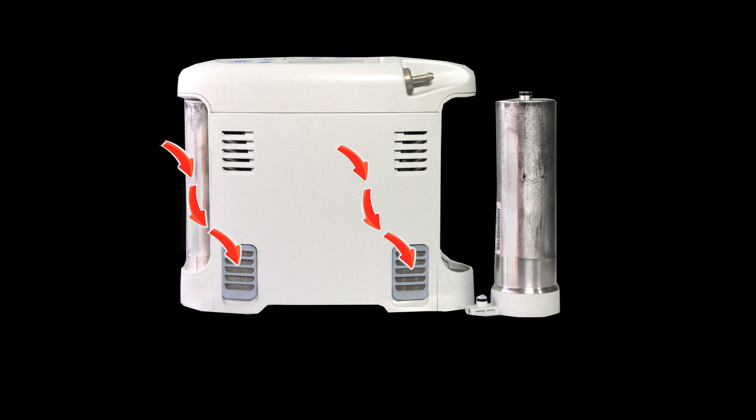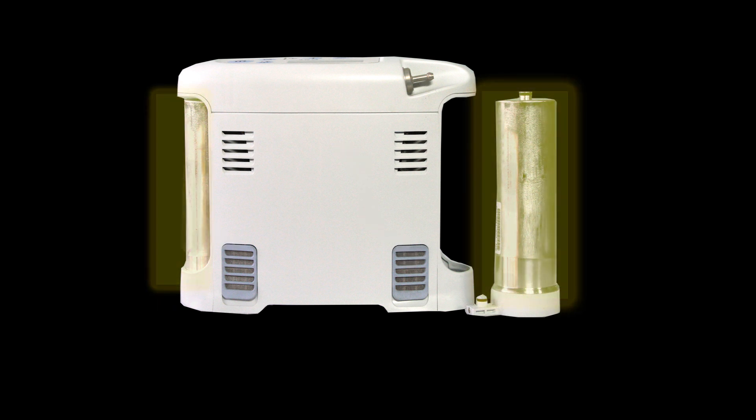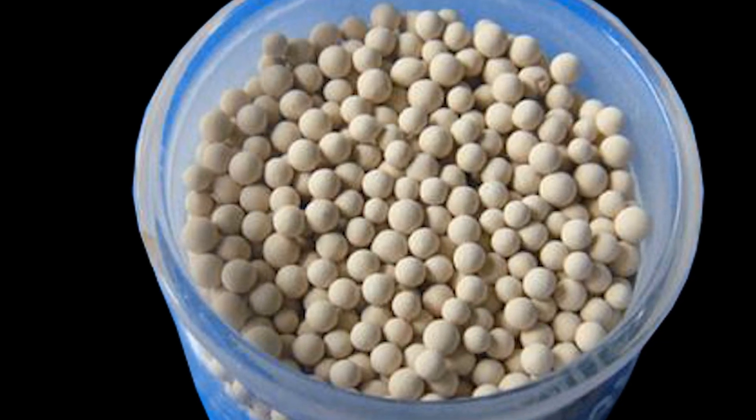The compressor motor draws in air through the concentrator's particulate filters. These filters prevent dust, pet hair, and other particulates from entering the concentrator. The filtered air is then drawn into the sieve beds — in this particular concentrator, the sieve beds are the metal cylinders on either side.